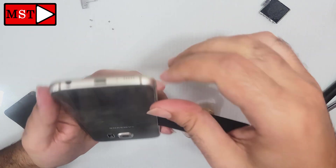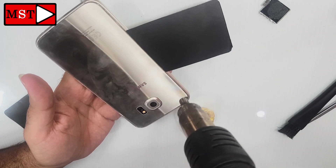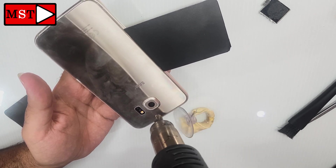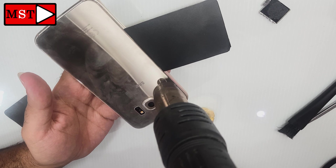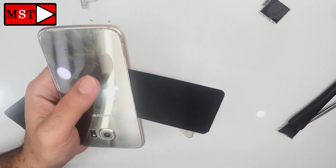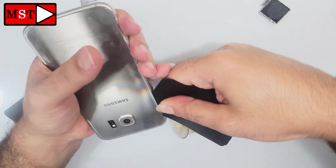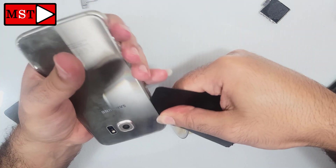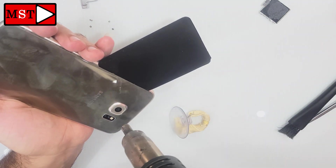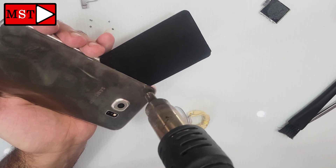Okay, let's do it — a few more, and we are almost finished. Heat again and again, a few more and we will be finished. Come on.